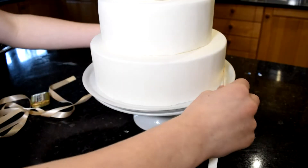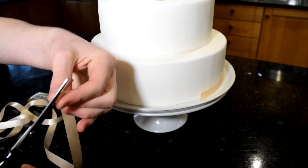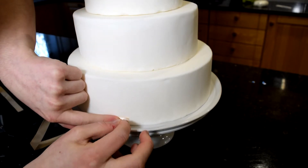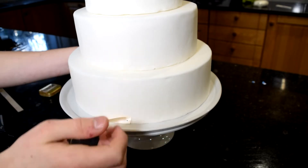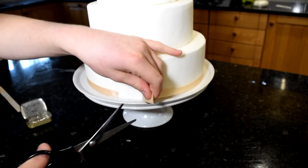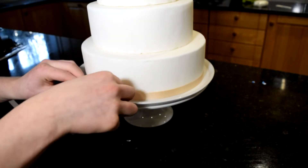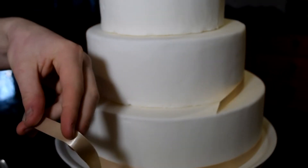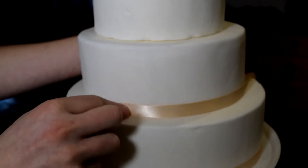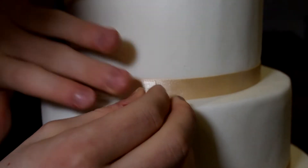Now take some ribbon — I've chosen a nice ivory ribbon. Measure that against the circumference of your cake, mark it with your finger, and trim it off. If you have any weird patches, make sure that's the back of your cake, and pin that ribbon into the bottom of your cake. Wrap it around the side and secure with another pin, making sure it overlaps. Trim off any stringy bits before attaching. Add a pin to secure the overlap, then repeat the same process with your 8-inch, 6-inch, and 4-inch cake layers. This cake is really versatile — you could experiment with any different colours. I've chosen ivory ribbon for contrast between the red and white roses, but you could use whatever colour you wanted.